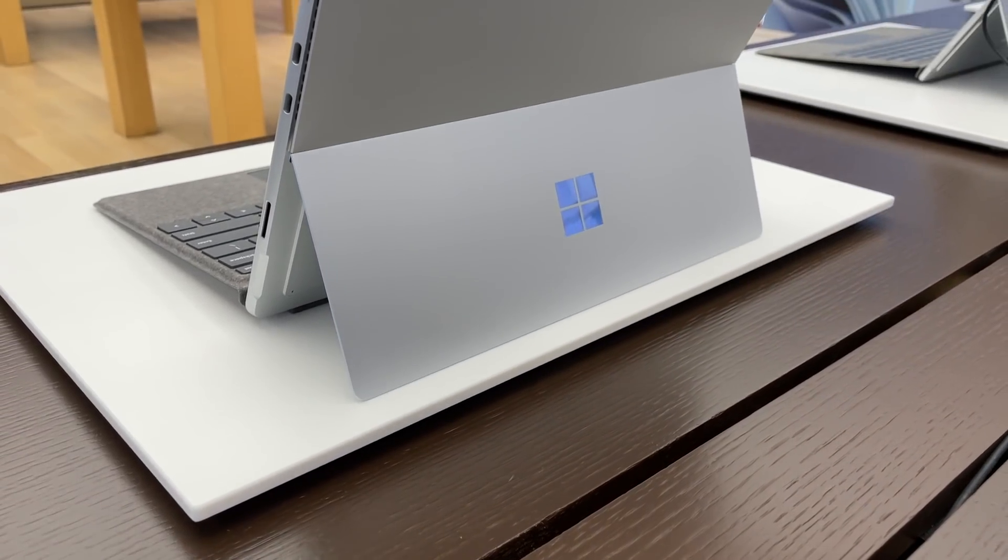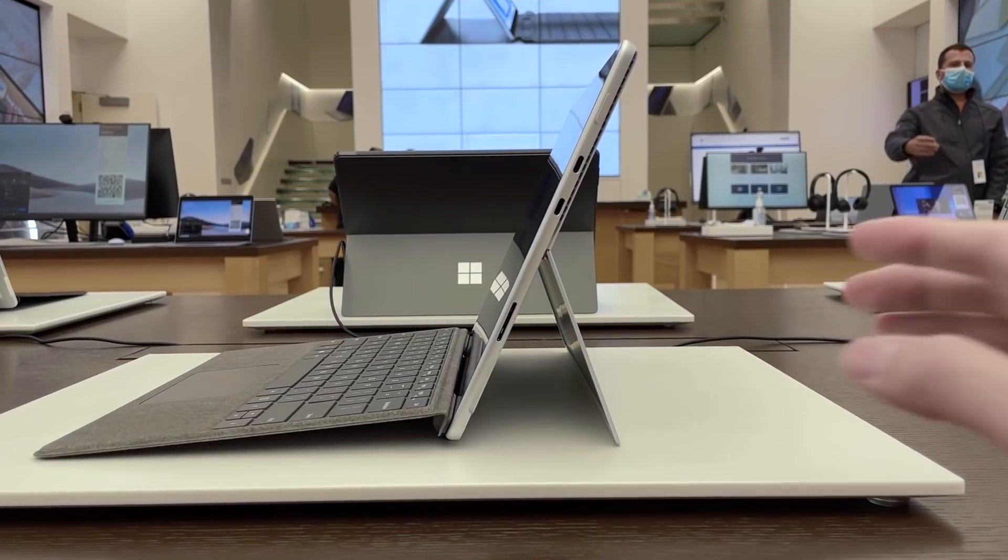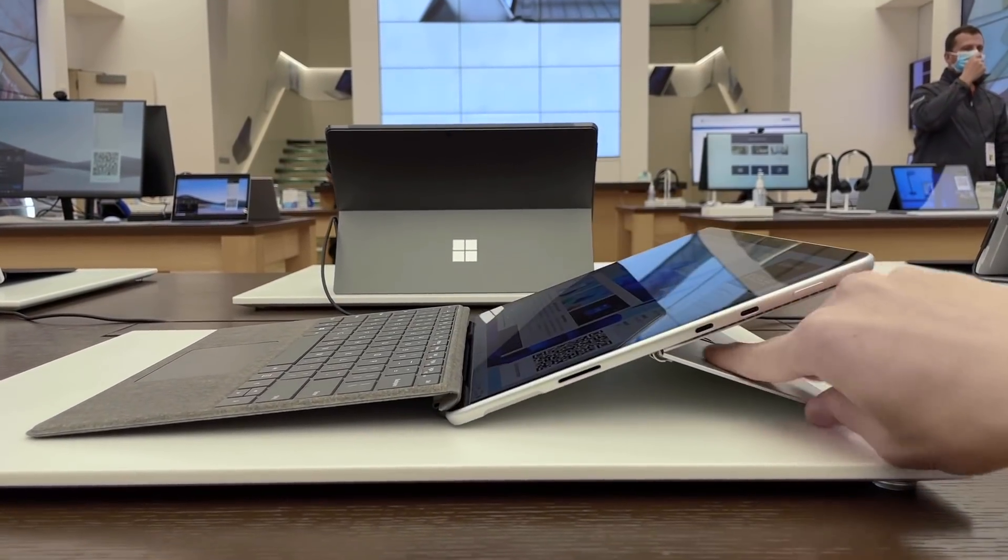Behind the display is an extremely well-built kickstand that has a lot of resistance and folds nearly flat on a table.